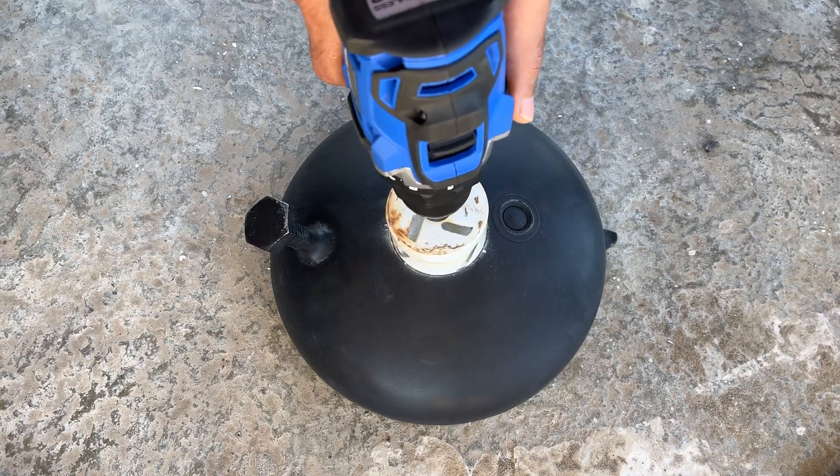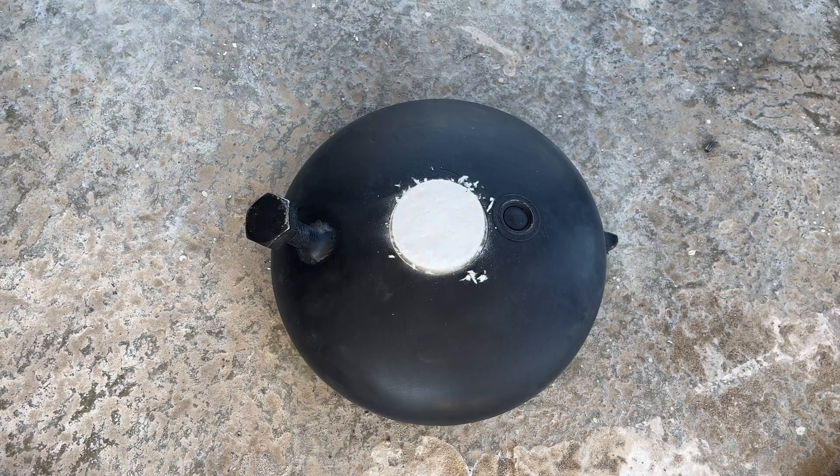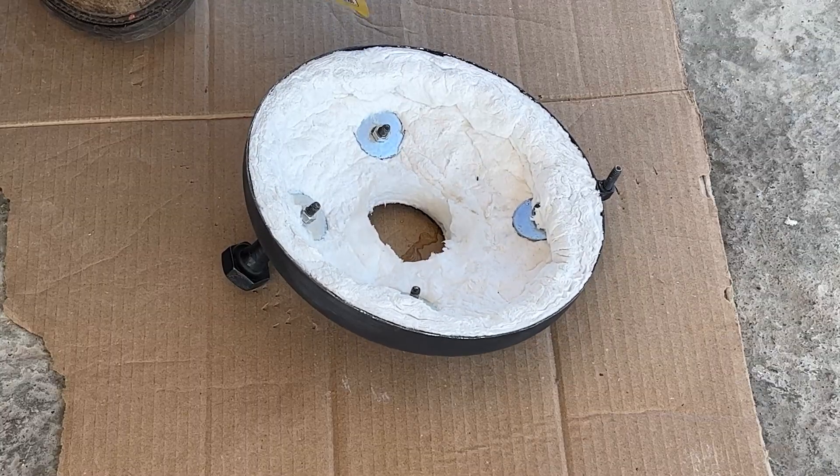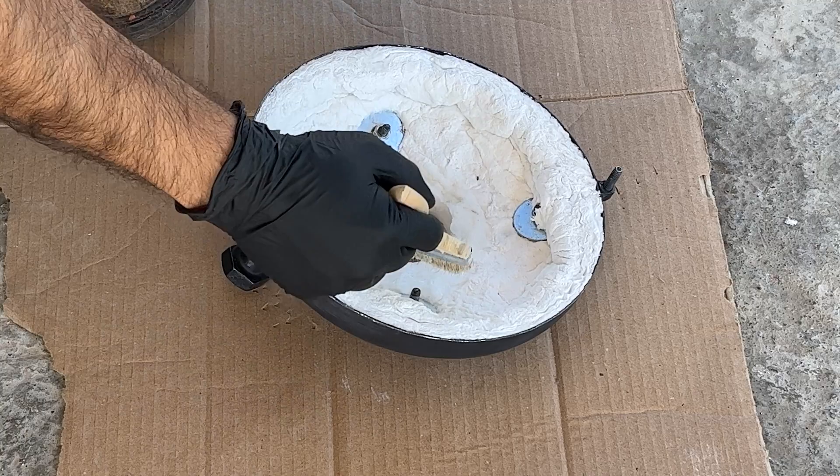With a 2.5-inch hole saw, drill through the ceramic blanket to open up the exhaust hole. Apply rigidizer to the exposed parts of the exhaust hole.